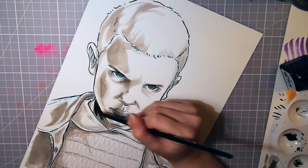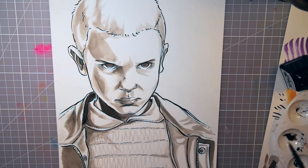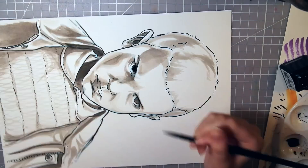The black outlines and the shading with a lighter ink wash give the drawing this semi-realistic look, which I really like. Since it is supposed to be an Inktober piece, I tried to use different techniques to make it more interesting.